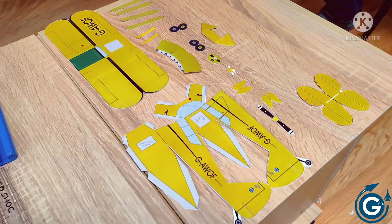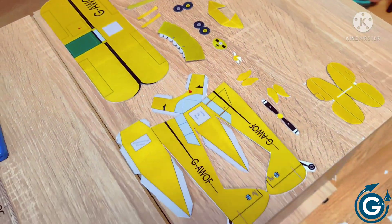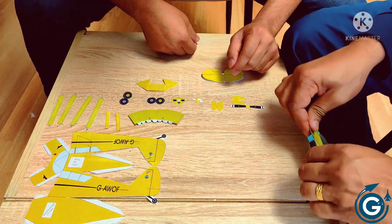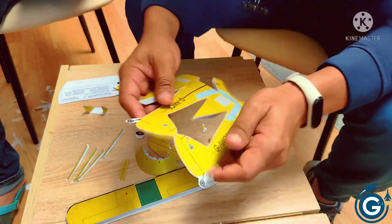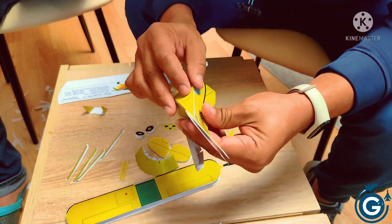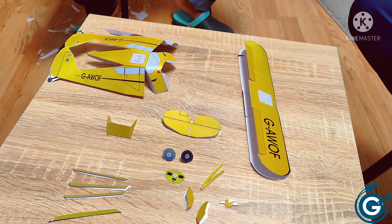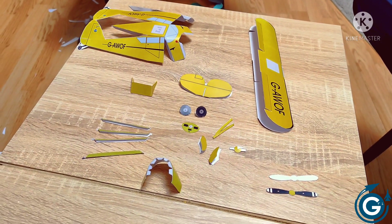Now here you can see we have cut all the parts and it's time for folding. Folding of each part is done and we'll start pasting now.